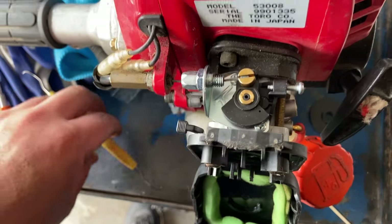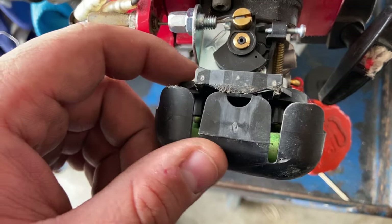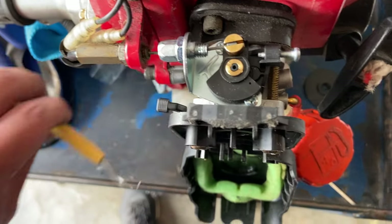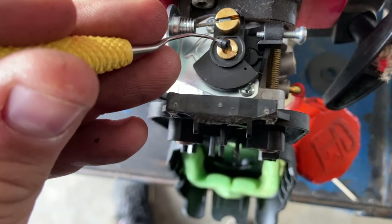Quick video to show you the hidden low speed adjustment screw on these Walgro style Amazon eBay special carburetors. Pop your air filter cover off and if you look here there is a very small rubber plug — just pop that out.